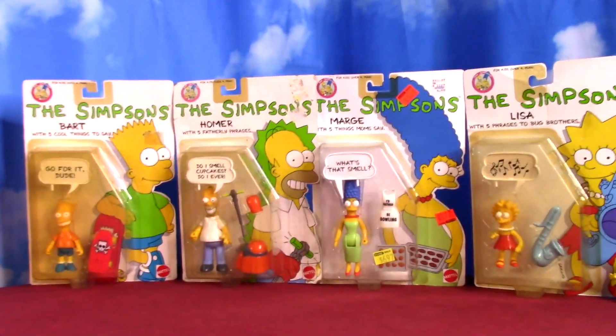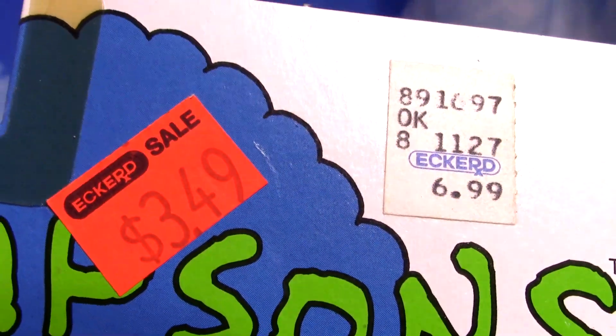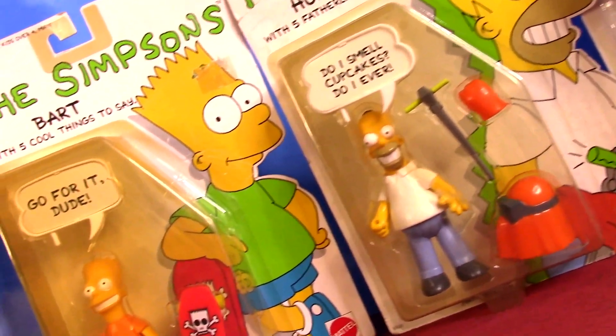I'm going to open up the first wave of The Simpsons action figures from 1990 by Mattel. This will be just after season one of the show made them very popular. We'll check them all out and talk about some of the early Simpsons stuff that make these a big nostalgia fun factor point for me.